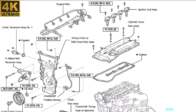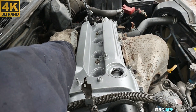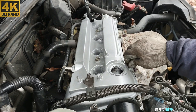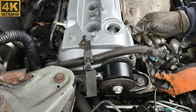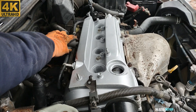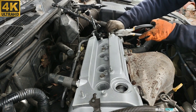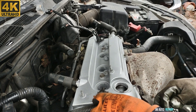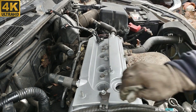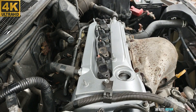I also painted this valve cover to improve its appearance. 10mm bolt.